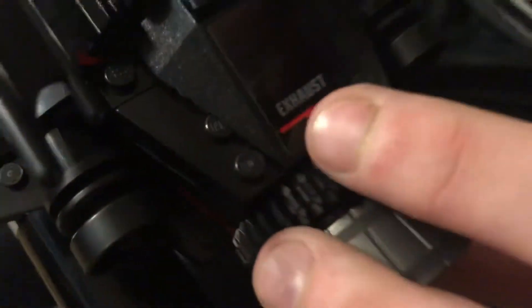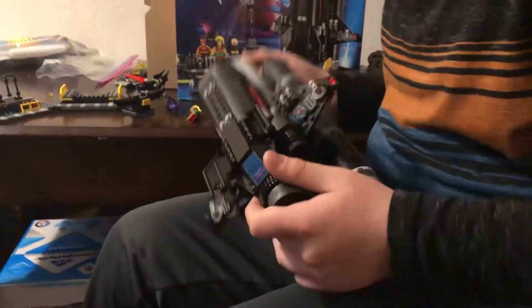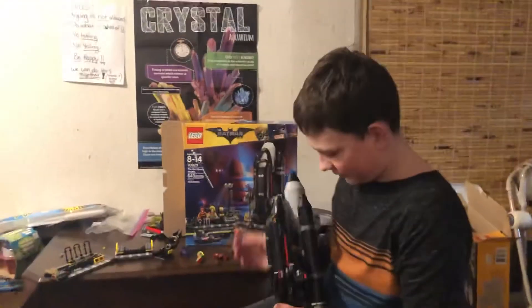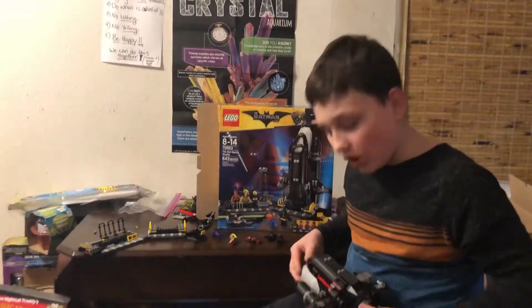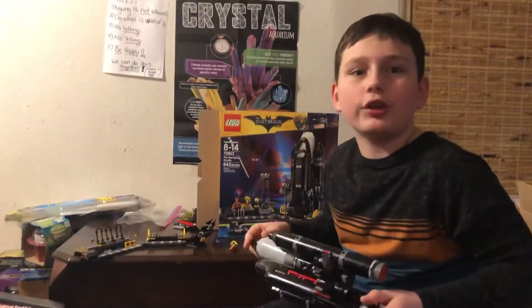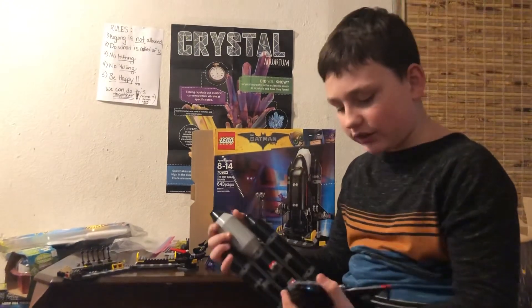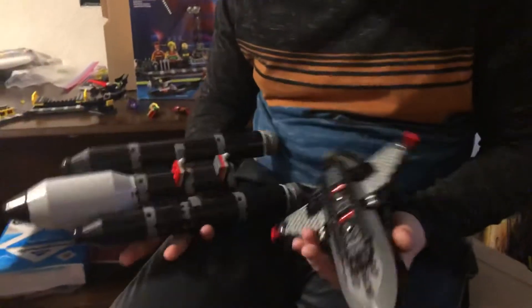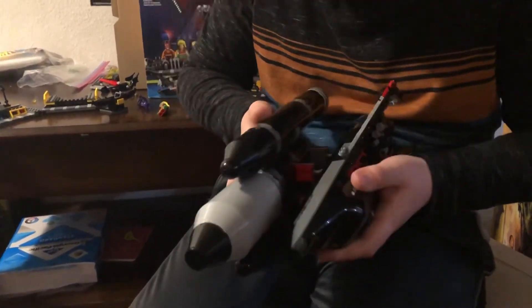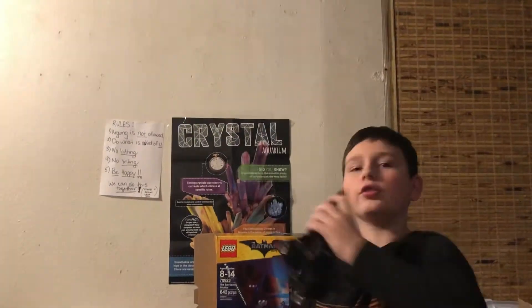It also has a sticker on the side that says 'exhaust.' It's not all black — there's a little bit of red in some places. I thought Batman worked in gray and black, but anyway. It connects on with these two little pieces right here, like that, and then it just flies off and goes 'kapush' — now it's just a rocket.